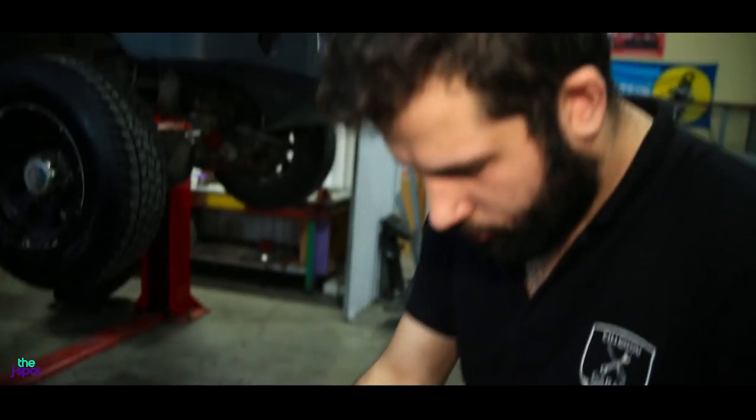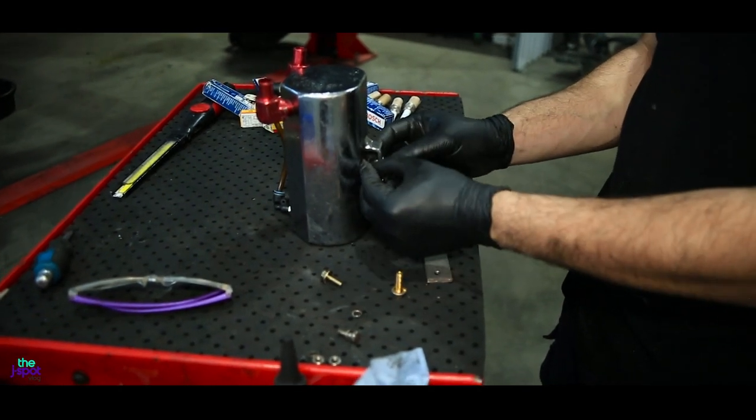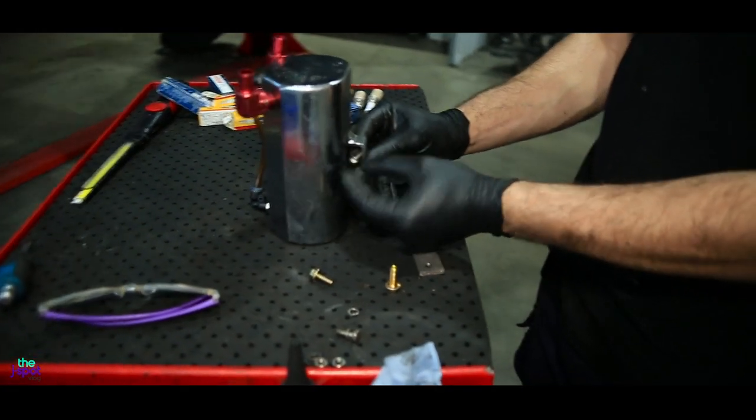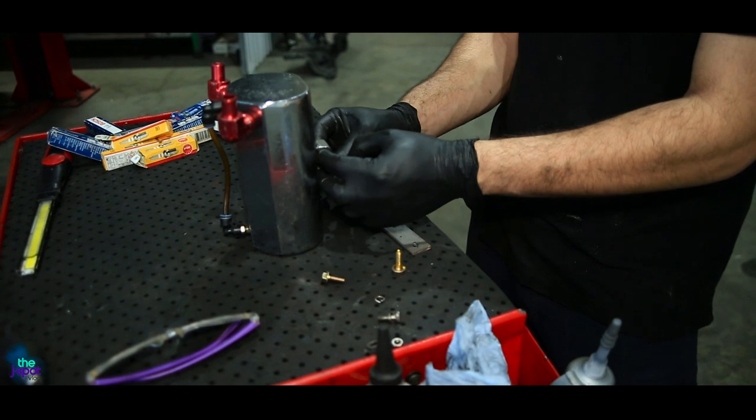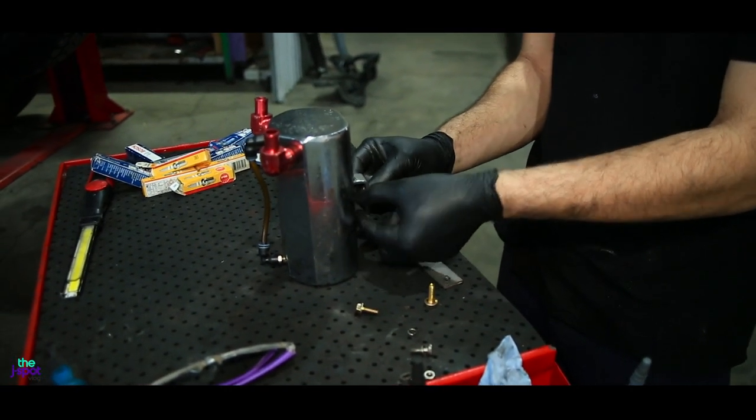Andreas is making a bracket for the oil catch tank. Some professional jobs happening on the rat trap — the rat trap is thinking, what the hell is happening?